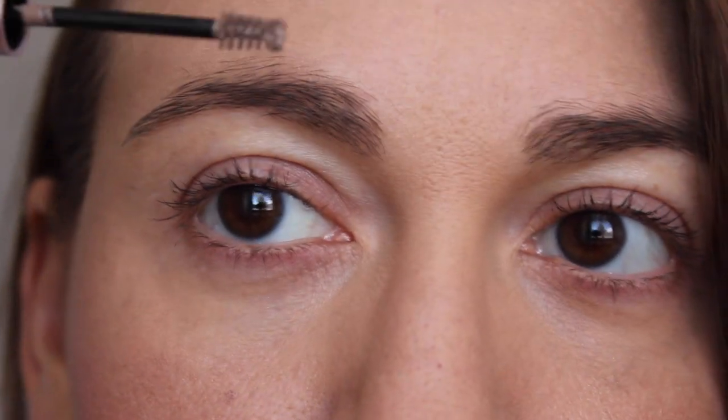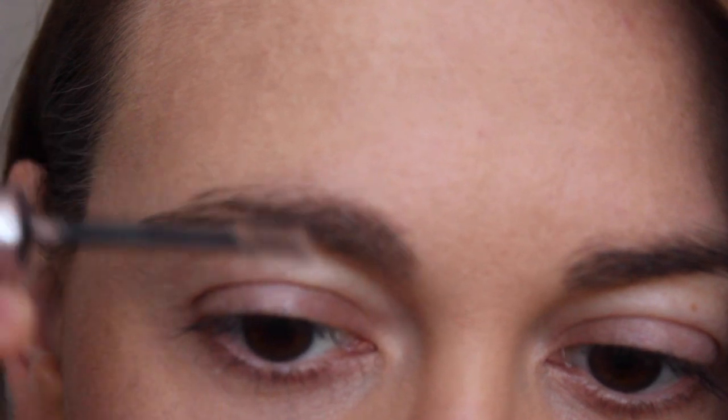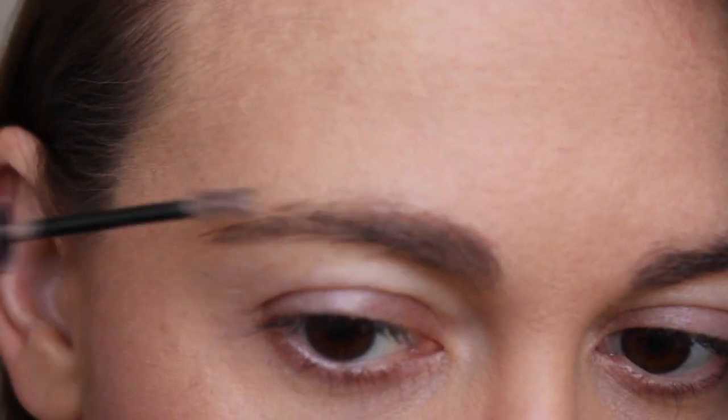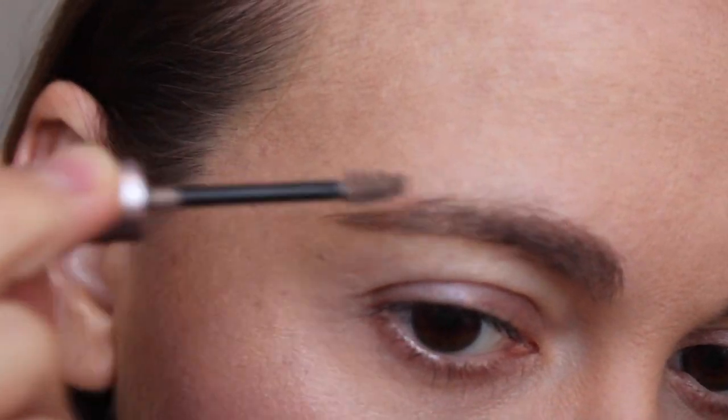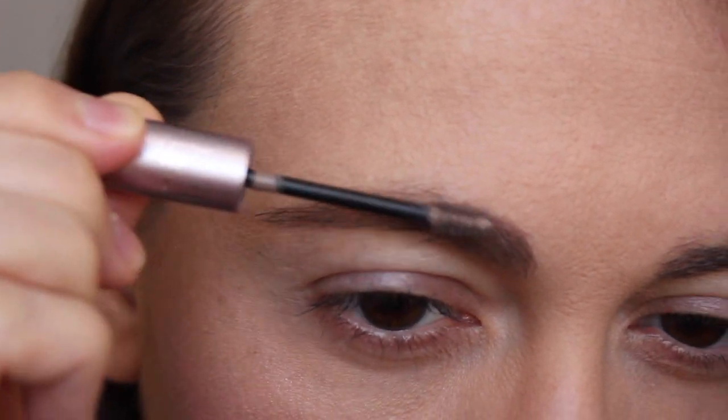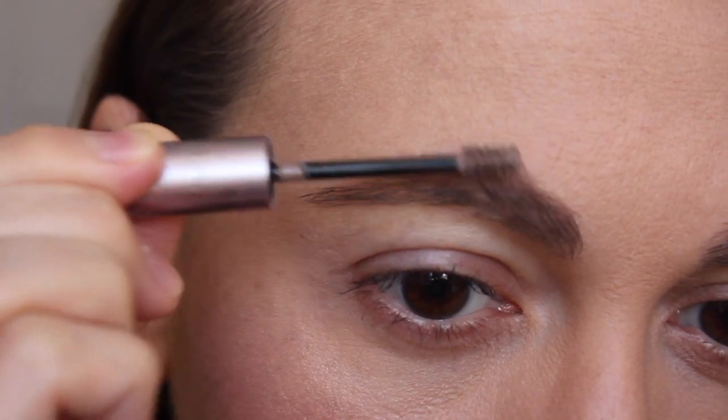We're going to start with soft brown — here's the little wand — and we're just going to try this out and see what happens. I didn't bring any other brow brushes, so hopefully this doesn't turn into a disaster. It's definitely filling in where my sparse areas are. I don't want to overdo it. So there's my brow — it definitely looks huge compared to the other one!